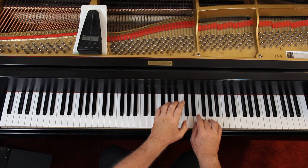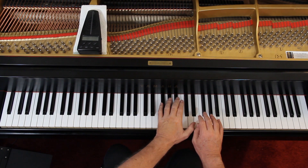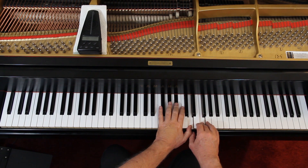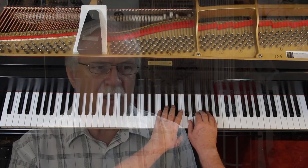Then go back and add the articulation. We have the staccatos and the tenutos. The staccato — short. And it's in both hands here. A tenuto — hang on to that the full length, then go on. Again, tenutos in both hands. Hang on, linger on them a little bit. Not a lot, just a little.